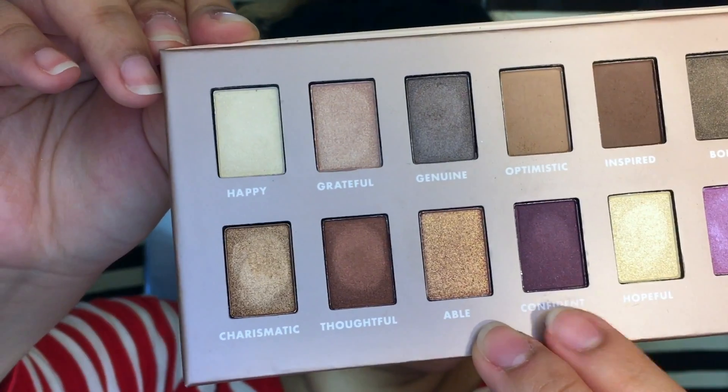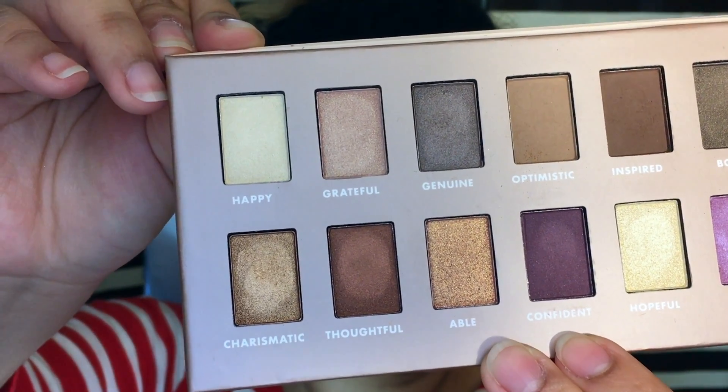Then I'm going to go in with Confident. This is a halo effect so I'm just going to apply it to the outer and innermost edges of my eye. I'm just going to make sure that I blend it in well, bringing it up a little bit past my natural crease line.